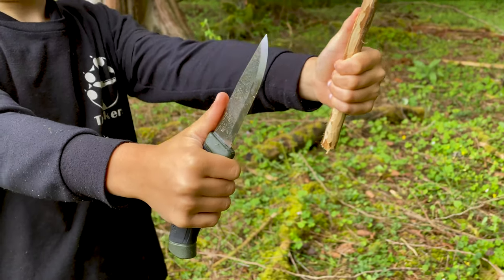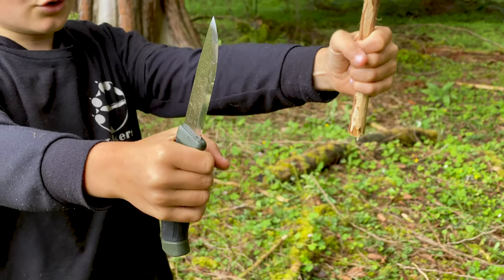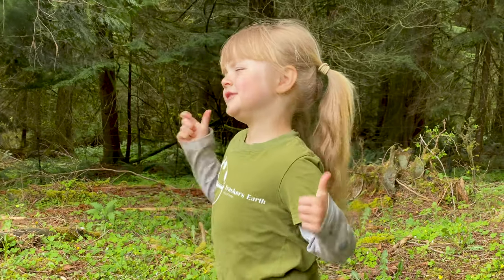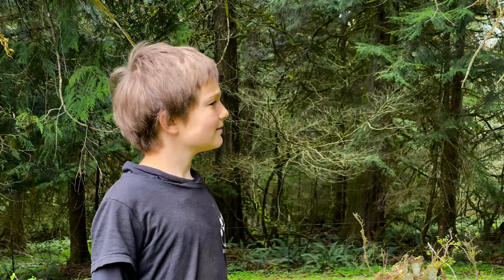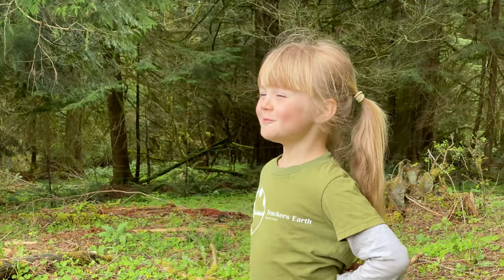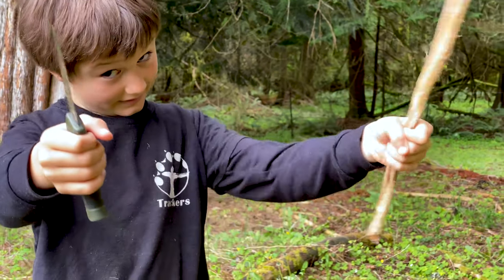Ice cream! Yeah. If you put your thumb in your ice cream, then you're gonna get thumb-flavored ice cream — and no one likes thumb-flavored ice cream. Yuck! Let's learn the forward cut. Exciting!